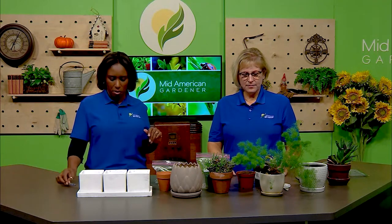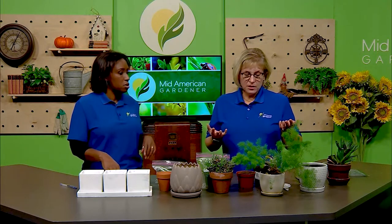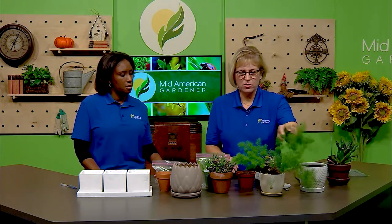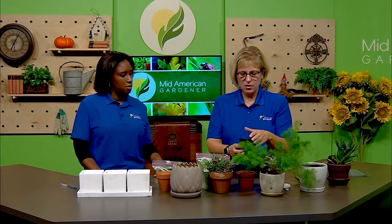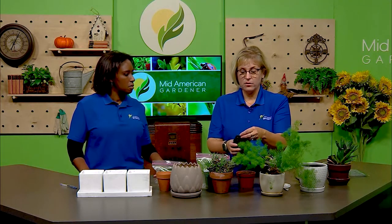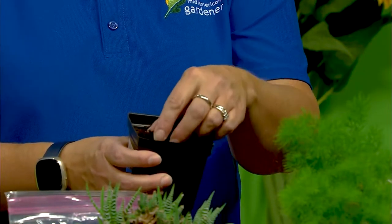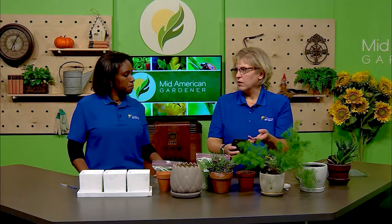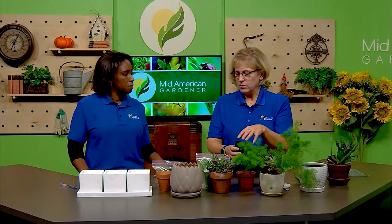The very first thing we're going to talk about are pots and soil. I've got a couple of different kinds of plants — some that are more succulent and some that are more traditional houseplants. For a traditional tropical houseplant, this is just a generic potting mix — the same stuff used outside for annuals. It works just as well inside. It's got a pretty heavy peat base and does have some other ingredients for added drainage, but it's going to hold on to a little more water.